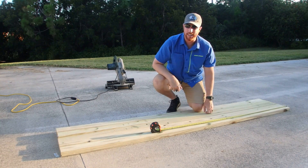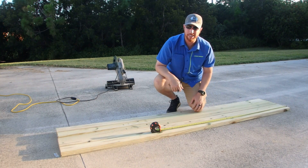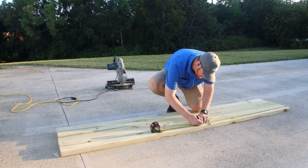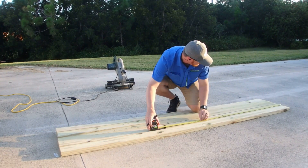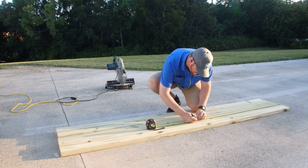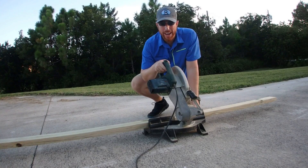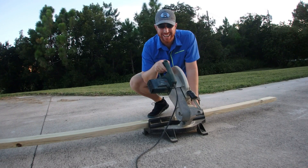Most of these 2x4s I'm just going to cut in half — I'm looking for 4-foot lengths, so out of my 8-foot board I'm just going to cut in half. Okay, I've got everything measured out. Let's get to cutting.